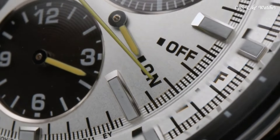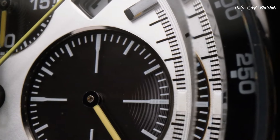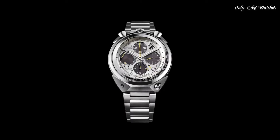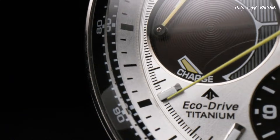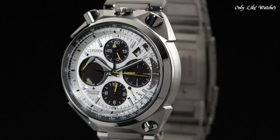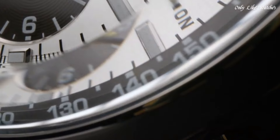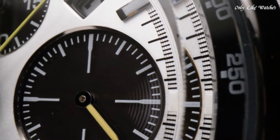Number 5: Citizen Promaster Sumo Eco-Drive Chronograph white dial men's watch. Stainless steel case with a stainless steel bracelet, fixed stainless steel bezel. White dial with luminous silver-tone hands and index hour markers, minute markers, tachymeter markings around the outer rim. Dial type: analog, luminescent hands and markers, date display between the one and two o'clock positions. Three black sub-dials displaying 60-second, 60-minute, and 12-hour power reserve indicator. Citizen Caliber E210 Eco-Drive movement, scratch-resistant sapphire crystal, solid case back, case size 45mm, thickness 14mm, band width 23mm, fold-over clasp with push-button release, water resistant at 200 meters.